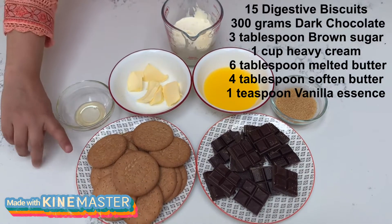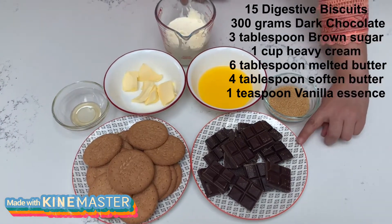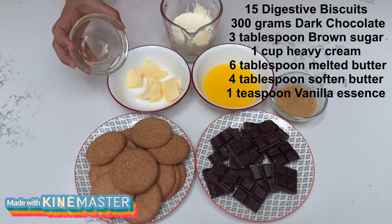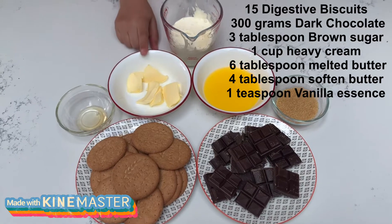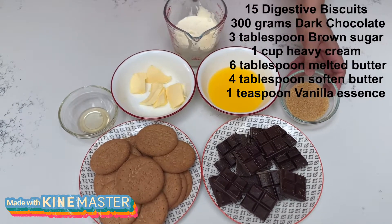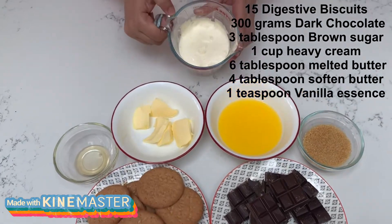Today we will make a chocolate tart. We need 15 digestive biscuits, 300 grams of dark chocolate, 1 teaspoon vanilla essence, 4 tablespoons of butter, 6 tablespoons of melted butter, 3 tablespoons of brown sugar, and 1 cup of heavy cream.